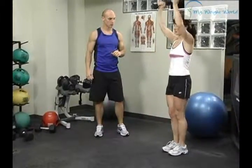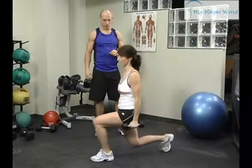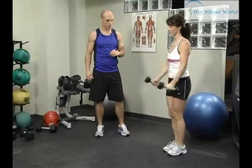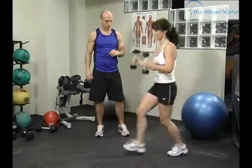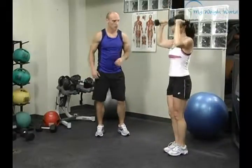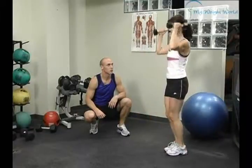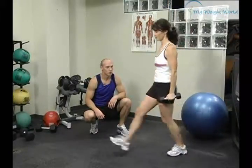Curl and press up. Excellent. Come down. Perfect. Really driving off your heel with each one. Very good. Very complex exercise, recruiting a whole lot of muscles — it's a full body exercise. Very challenging.